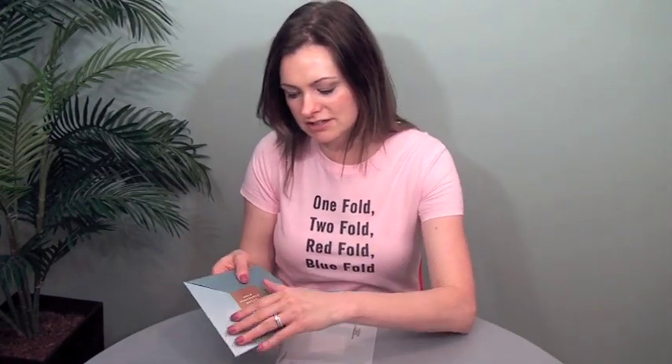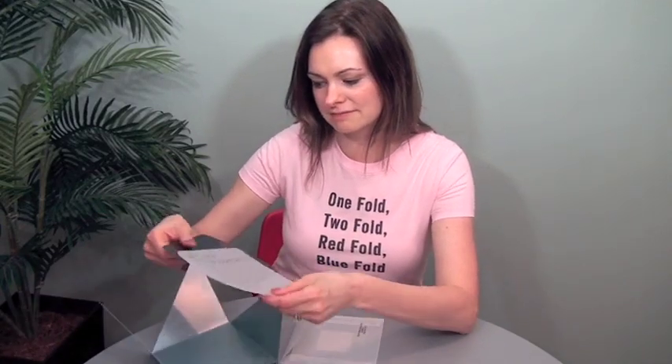A little bit on production: the carrier piece is a 100 pound Productolith gloss cover, printed with metallic inks. For the inserts, there's Curious Translucent on one insert, and this is Productolith 80 pound cover, matte.